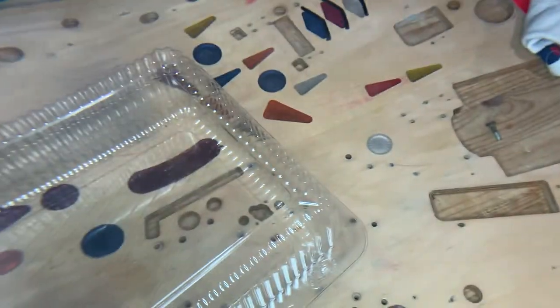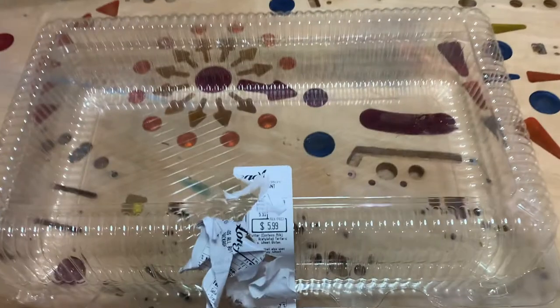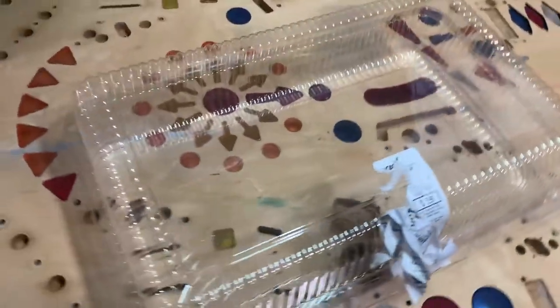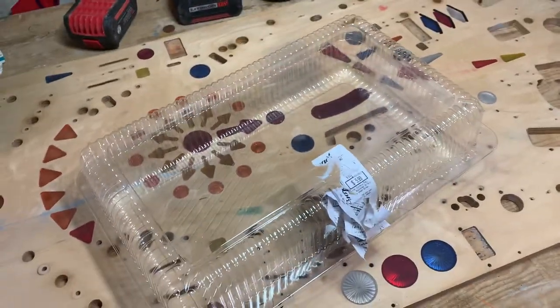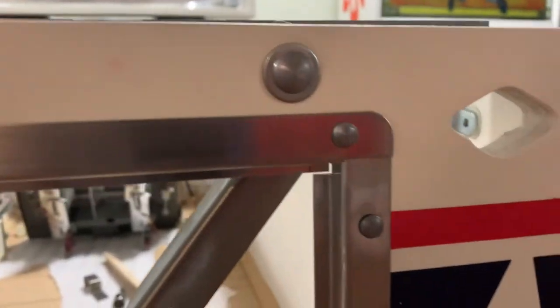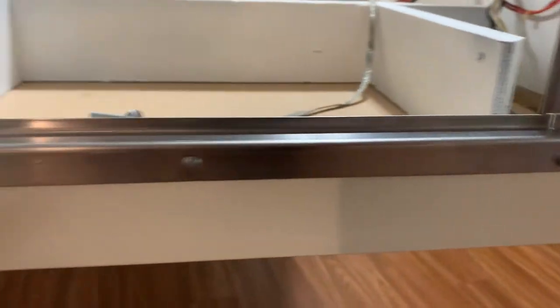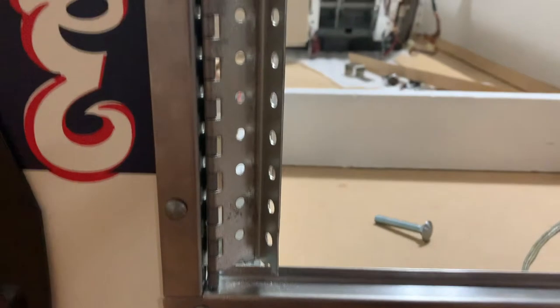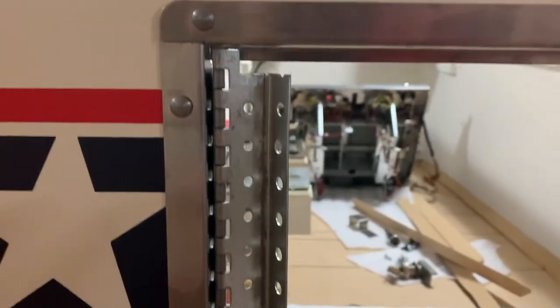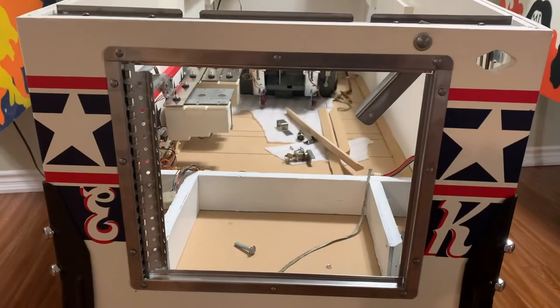Now let's pop them in the game and see how they look. We're gonna give you a bonus on this video too — I have this thing sitting here, you're probably wondering what the heck, but I'll show you what I do with it. And here they are fitted on the game.